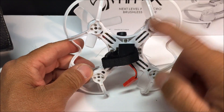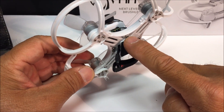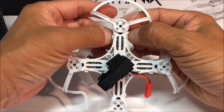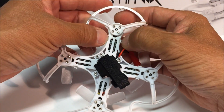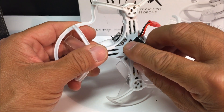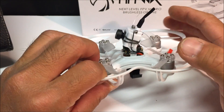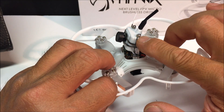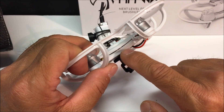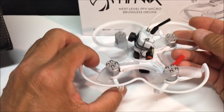To do this, you will have to remove these two screws — one on this side and one on the other side. These screws go directly into the canopy plastic shell. Once you have removed those two screws, you unclip the canopy from all four of the arms and the canopy gets loose. Then remove these two screws on each side which hold down the VTX. Underneath the screws it is being held on by nuts, so secure those nuts, remove the screws, and the VTX and canopy come right off.